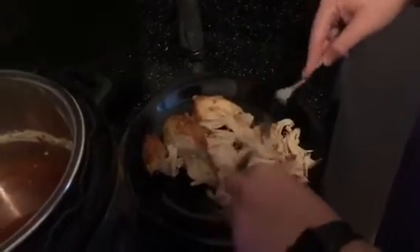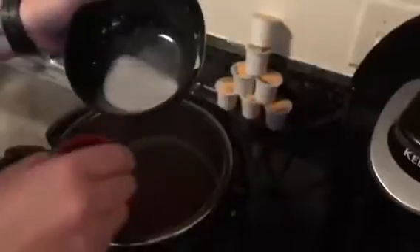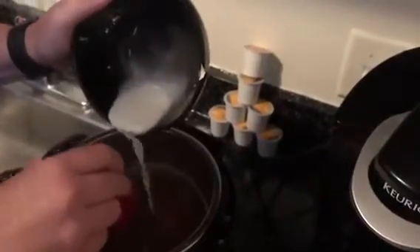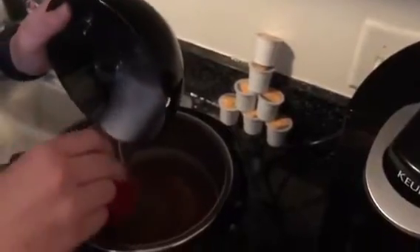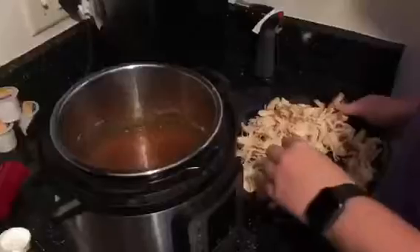When the 30 minutes is up, take your chicken out and shred it with two forks. Then add your cornstarch mixture into the sauce and whisk it all together. And finally, add your chicken back in — easy peasy.